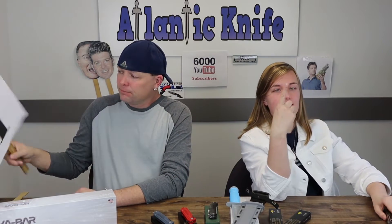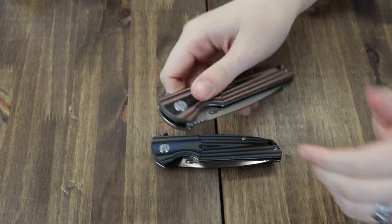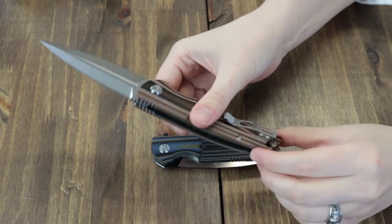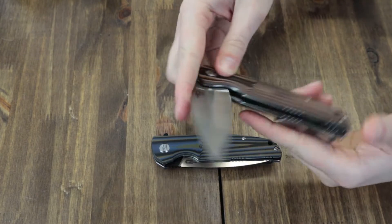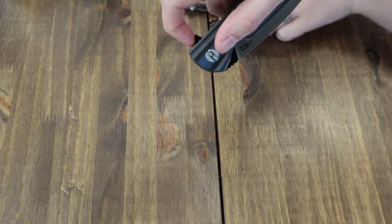The Bestech FIN is also available in plain G10 orange and plain G10 black with other wash options, and all are available at atlanticknife.com for $68. This liner lock operates on ceramic ball bearings, with a black back spacer, stainless tip-up pocket clip, jimping, and lanyard hole. You can't beat a jimped flipper — there's lots of jimping.